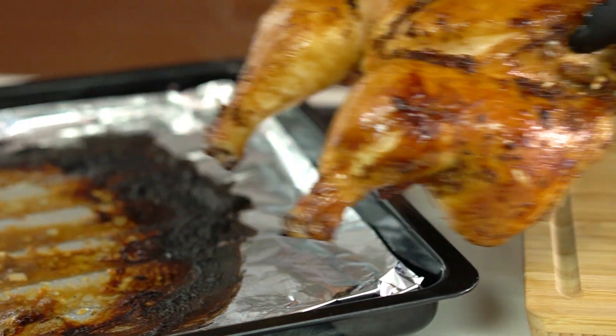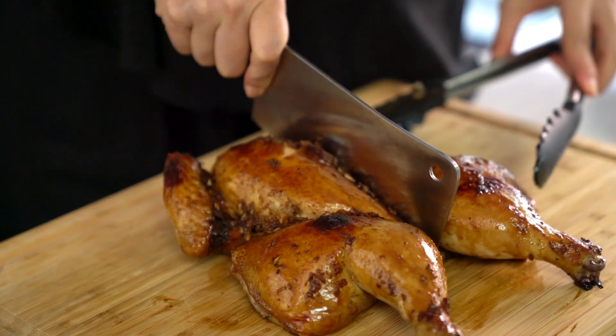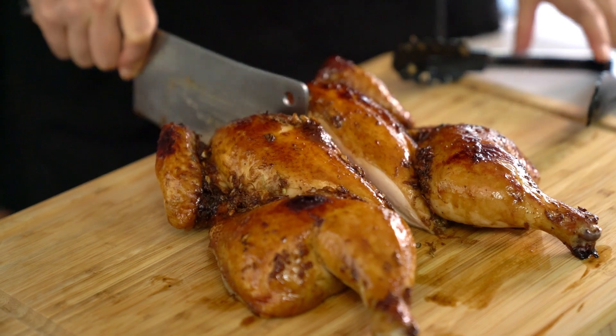Now to carve up our chicken — don't be scared, I'll show you an easy way to do this. Grab a hold of the whole chicken and cut through the middle. Give your knife a bit of a tap as it's going through the bone — any heavy knife will do, you don't need a big cleaver like I've got here. It's always more fun with a big cleaver though.